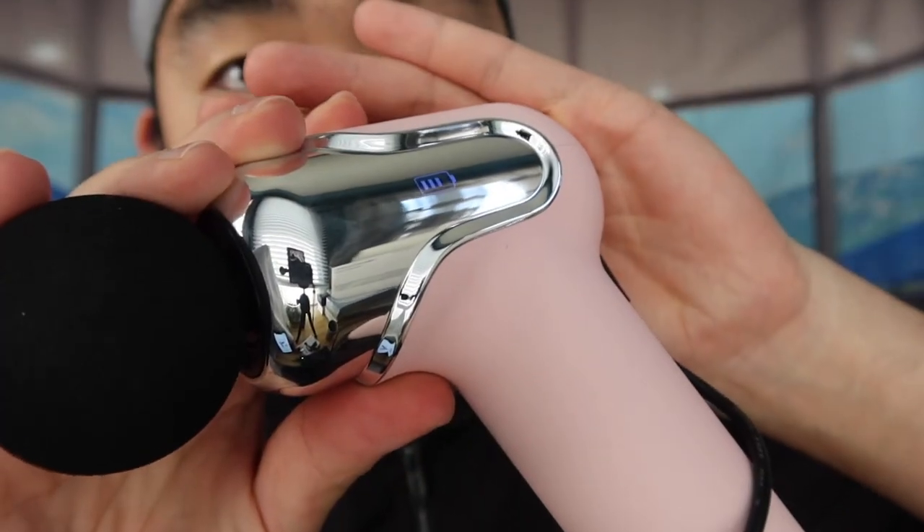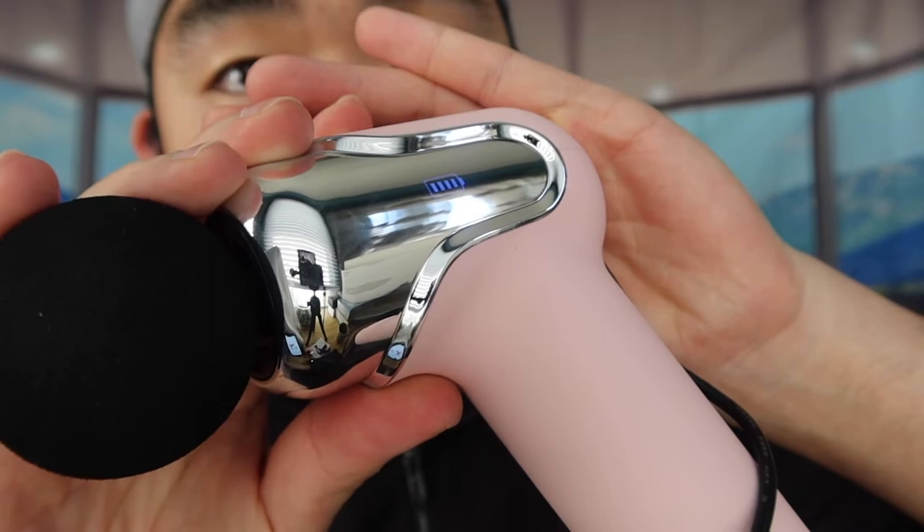Let me charge it up to show you guys how to charge it and how to know when it's charging. Using the cable they provide, I'm plugging it into my power bank. Once plugged in, you can see the battery life indicator showing that it's charging. Now let's test the decibel level and see how well it performs.